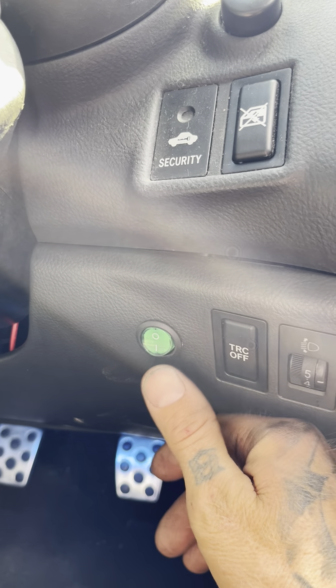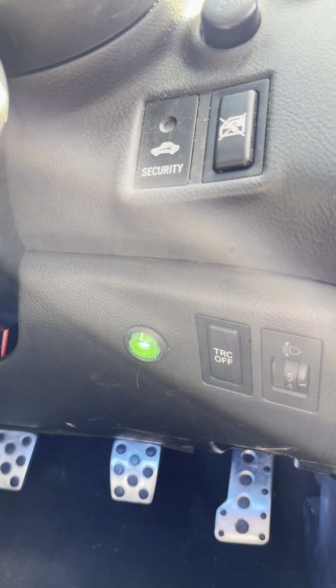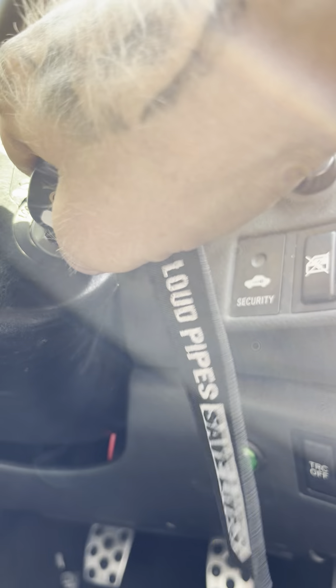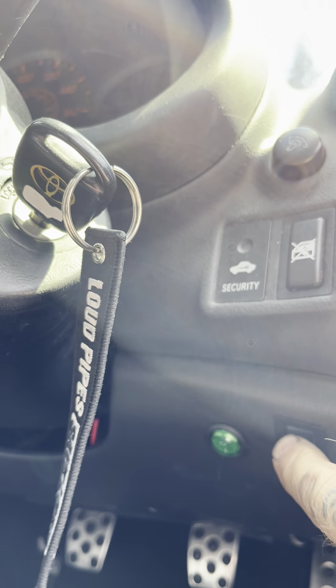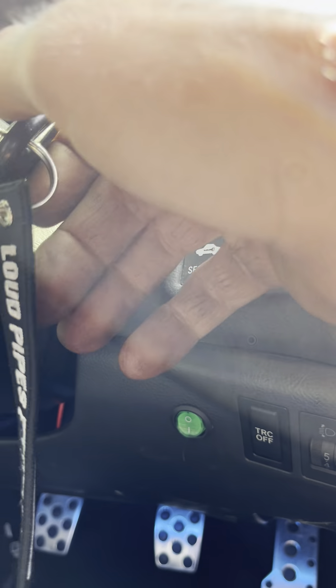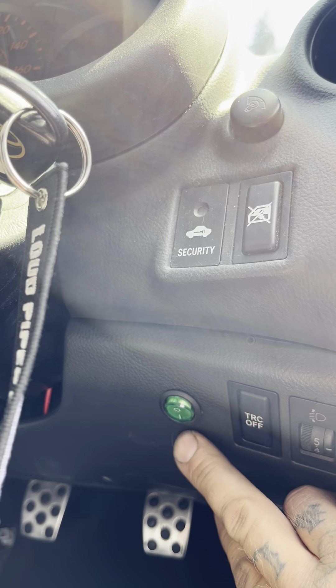Another reason why we wired it into the ignition fuse is so that, for example, if you've had it running and you forget to press the button, as soon as you turn the ignition off the kit goes off — you can see the lights going out. If you try to turn it on when the ignition is off, it won't do anything.